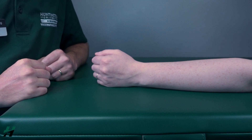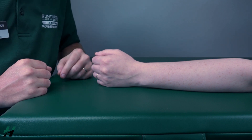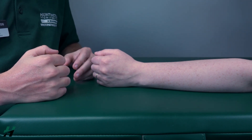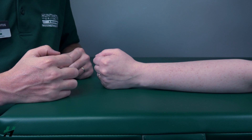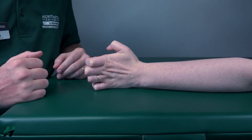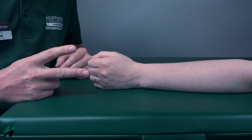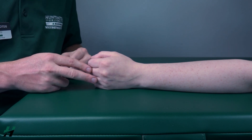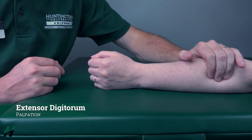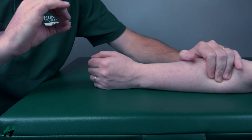Testing MC extension in the gravity minimized position. You will have your patient's forearm resting on the table as well as the medial aspect of her hand. Rachel, I want you to slightly ball up your fist and then extend it outward, but keep your fingers in a claw-like position. Because she was able to perform this in a gravity minimized position, that would be a grade 2. If she was not able to perform this motion, I would come up and palpate for the extensor digitorum. If I feel the muscle firing, that is a grade 1, and if I do not feel it firing, that is a grade 0.